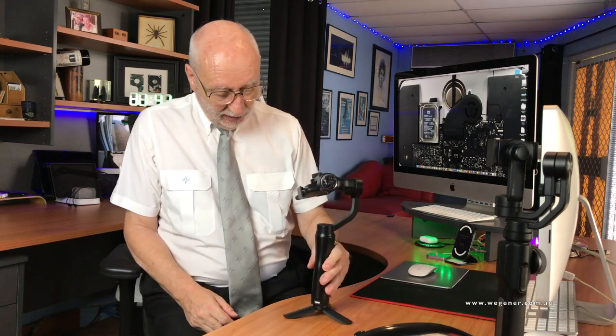Today I would like to share a few ideas about the Smooth Q Gimbal and the iPhone 11. In the past I have used the iPhone 7 with the gimbal and never had any big problems — you just clip it in and off you go and everything is fine.